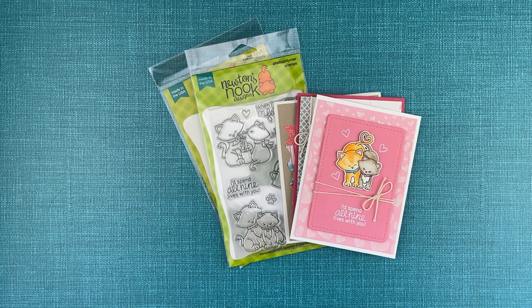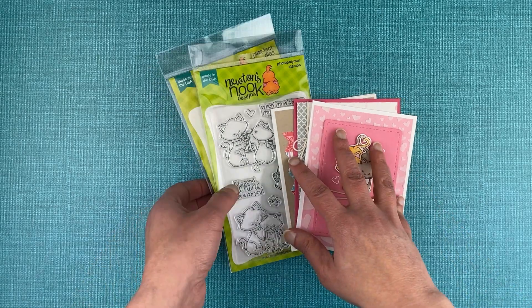Hello, this is Jen from Newton's Nook Designs. Today I'm going to be sharing with you our Newton's Sweetheart stamp set. This stamp set is perfect for creating valentines for anyone who loves cats, or just love or friendship cards throughout the year. Let me show you the stamp set.